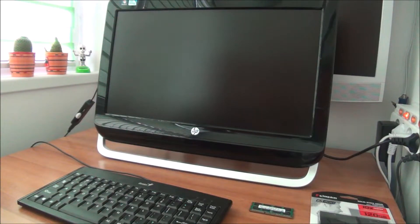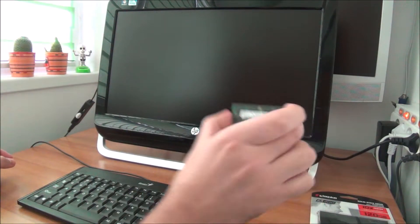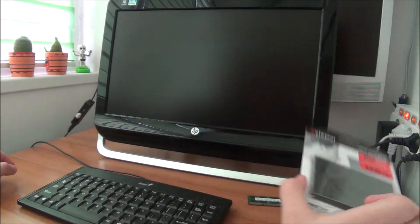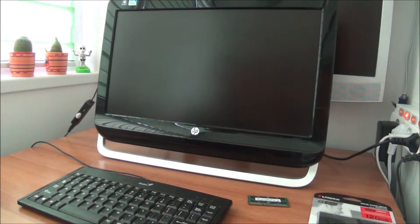Hello guys, in this video I'm going to show you how to upgrade the memory and the hard drive from this HP all-in-one computer.